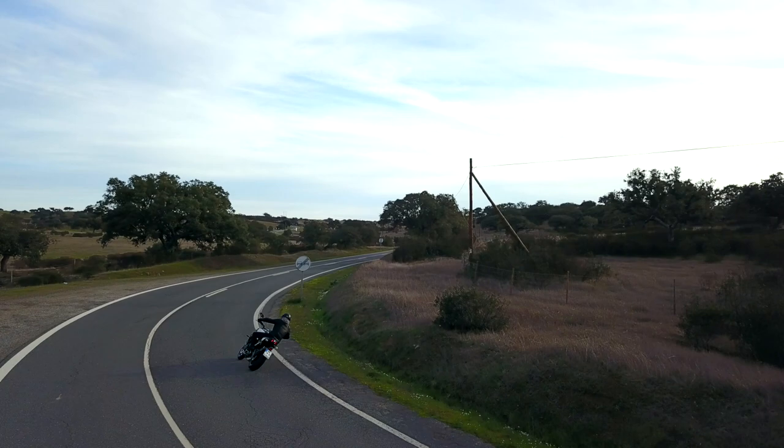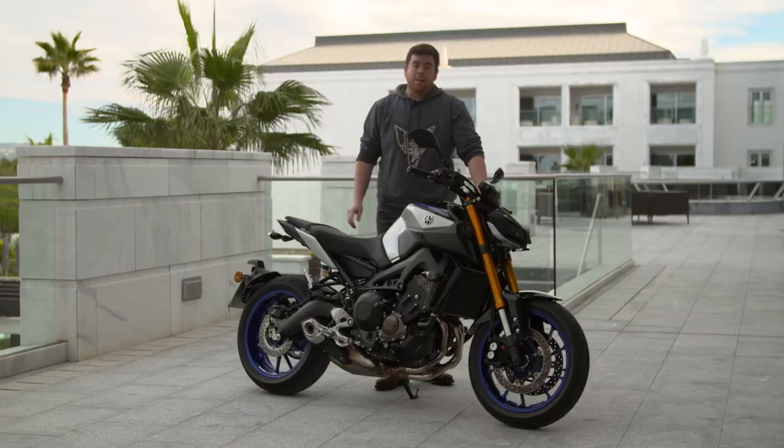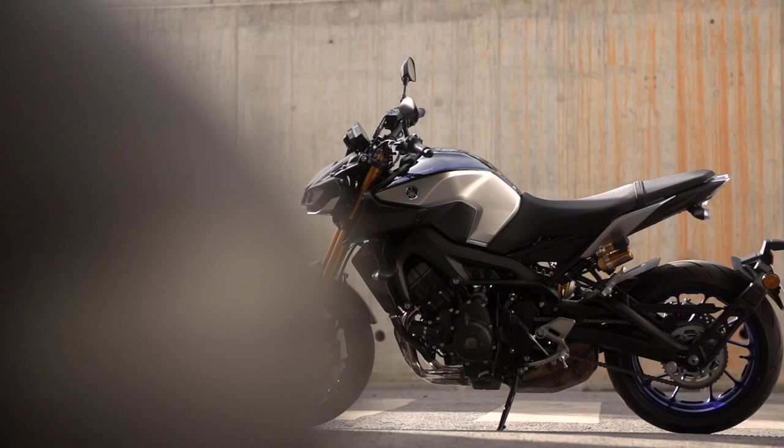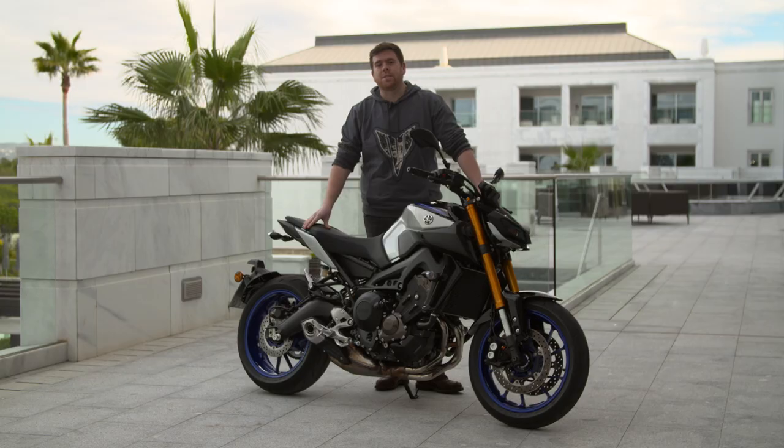Hi, I'm James from Yamaha and we're here at the MT-09SP launch in Faro, Portugal. The MT-09SP is based on our standard MT-09 with a number of aesthetic and technical upgrades which we'll take you through in these videos.